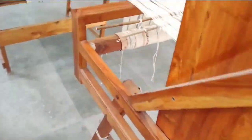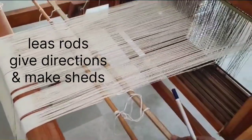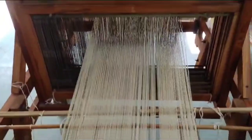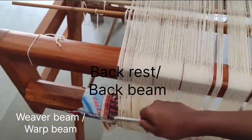Now we talk about the back side of the loom. This is the lease rod, which helps give direction to the warp and helps in shed formation. This is the backrest, and below it is the weavers beam.